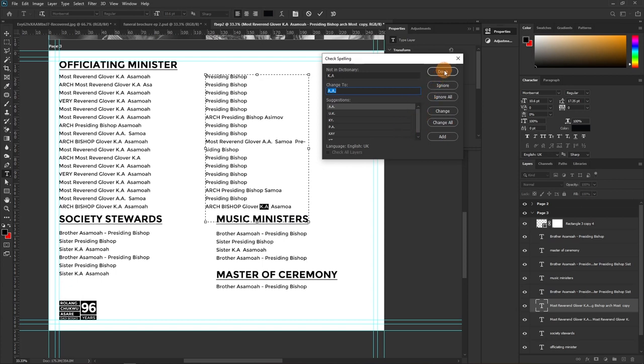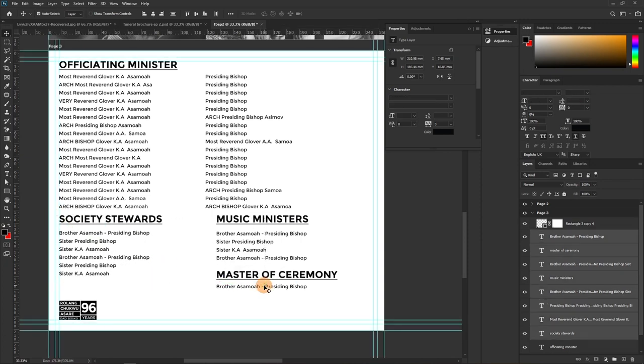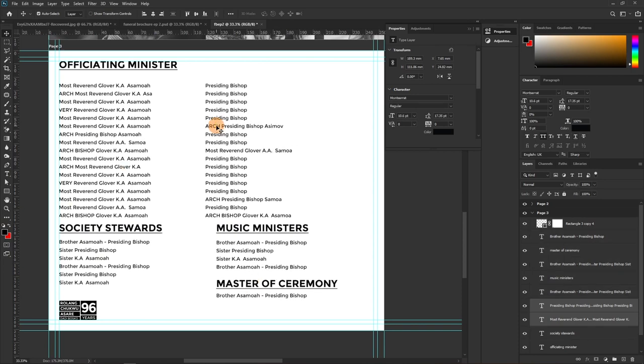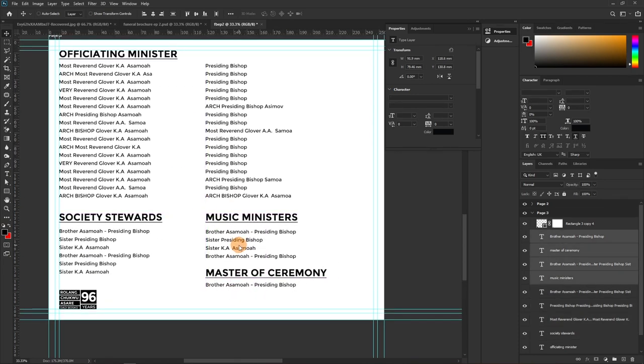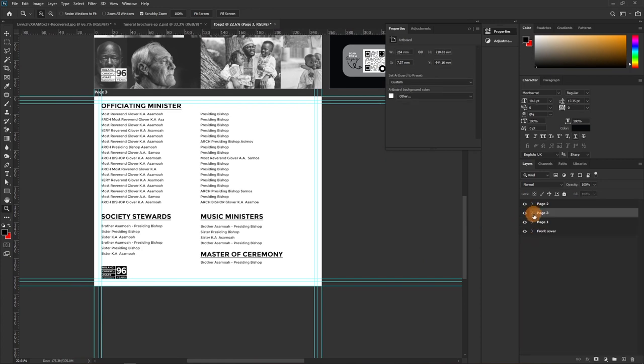Hit Done and move away from the spell check illustration. Now everything maps up correctly — this aligns to that, that aligns to this. Drop the elements into place to allow proper spacing. The document looks cleaner and more organized. That's Page Three done — let's zoom out and move to the next page.